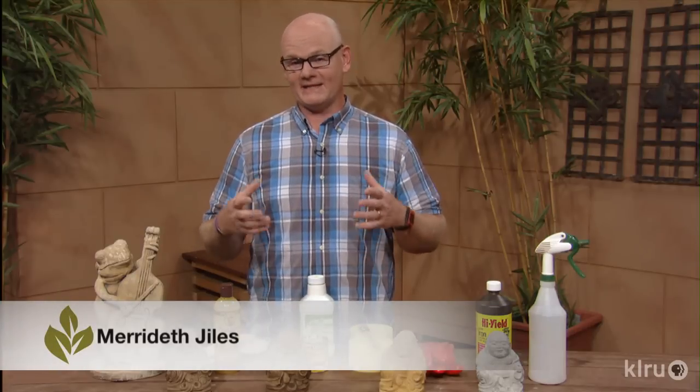Have you ever wanted one of those really nice stained concrete pieces but didn't want to shell out the money to get one? Well today let me show you how to do that yourself. I'm Meredith Giles with Backyard Basics.